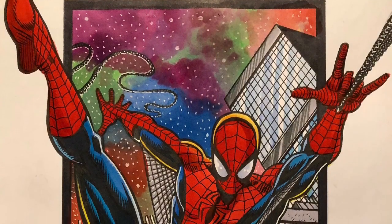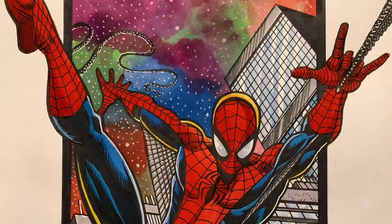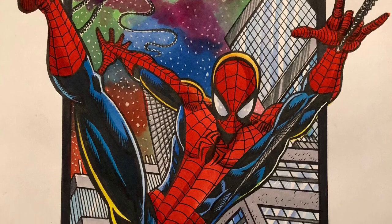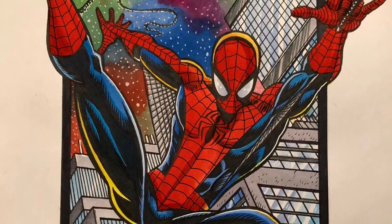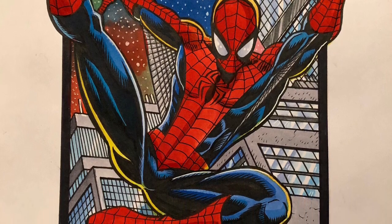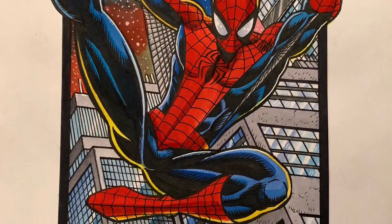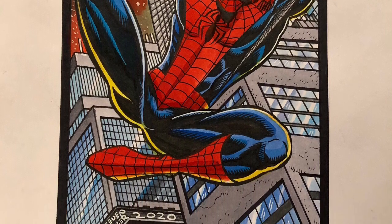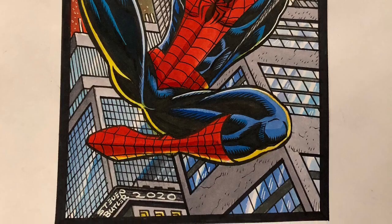That's pretty much the commission I did from start to finish of old Spidey. Stay tuned for new videos. If you like this kind of stuff, subscribe, chime in, tell me the kind of stuff you'd like to see, and we'll talk to you soon. Take care and see you later — bye bye.